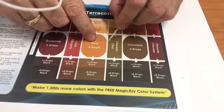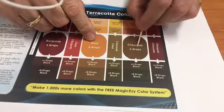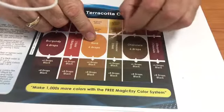But in between chocolate and gold there's this color — and really there are hundreds of colors in there. You could add more gold or more chocolate depending on the color you're trying to make, mixing between those two colors.